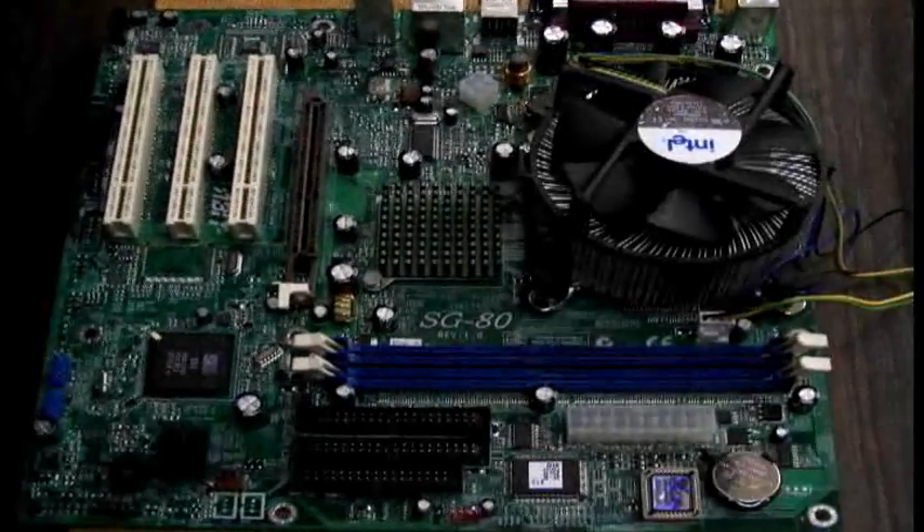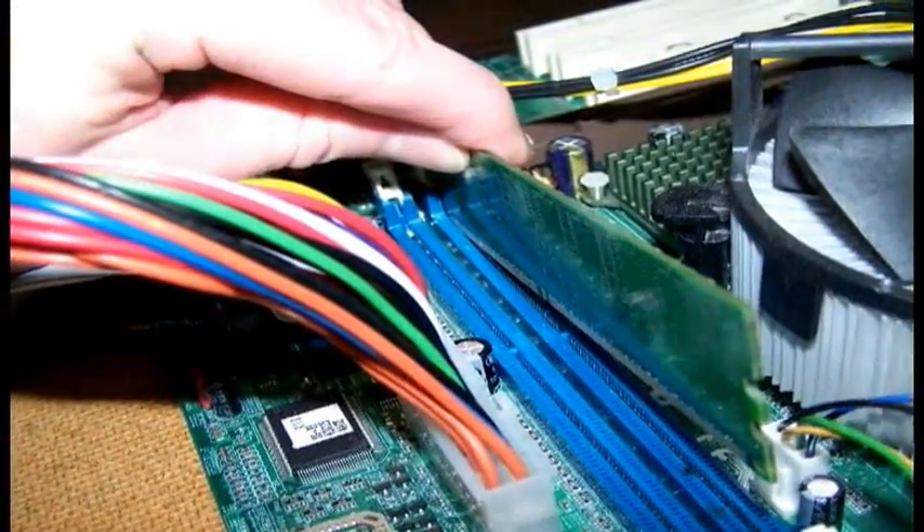After all the drives are installed, it is time to install the RAM. Locate where the RAM goes and simply push it directly down into the slots, then lock them in place with the tabs on both ends.